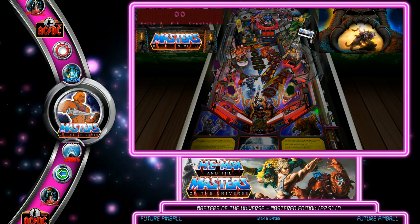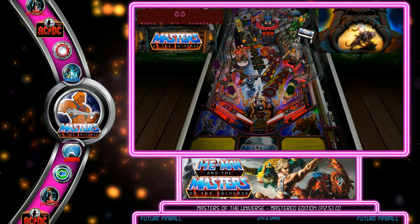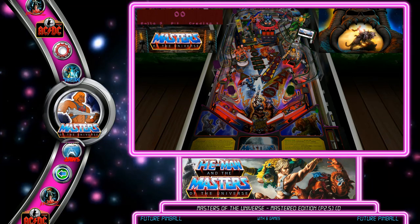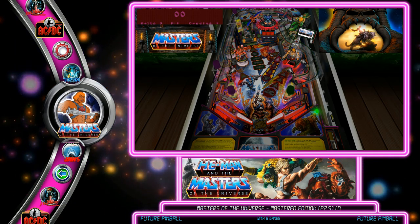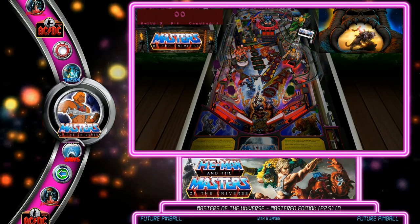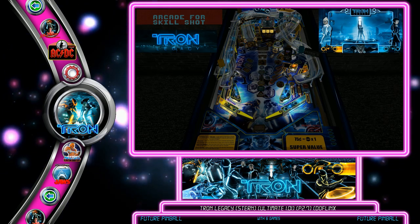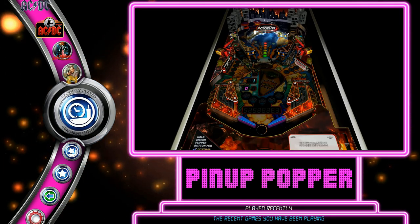The Masters of the Universe table goes back to the beginning — I originally added videos directly into the Future Pinball table itself, then used those same sources to make the Pup Pack for Visual Pinball, and now I've got that same Pup Pack working with the Future Pinball table. I also have my first Pup Pack for Future Pinball, Tron Legacy, which includes surround sound feedback.